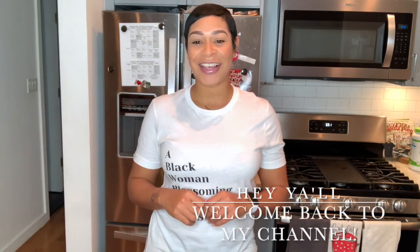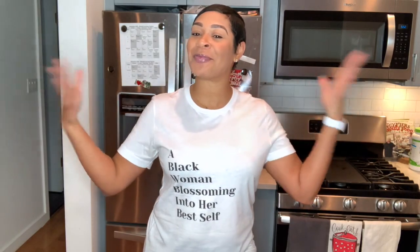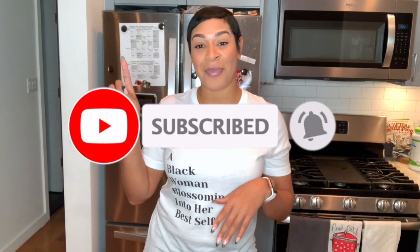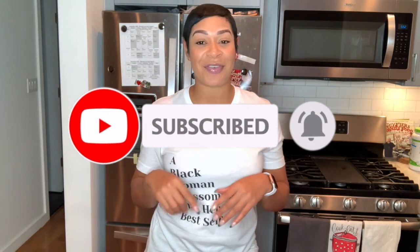Hey y'all, Tia Sheree here. Welcome back to my channel. If you're new here, welcome, welcome, welcome. And if you are returning, thanks for coming back again to check out another video. If you are new or you haven't subscribed yet, make sure you hit that subscribe button and that bell notification so that you can get notified every time I upload a new video.